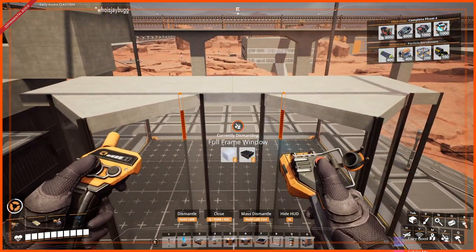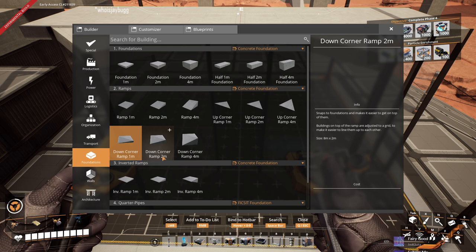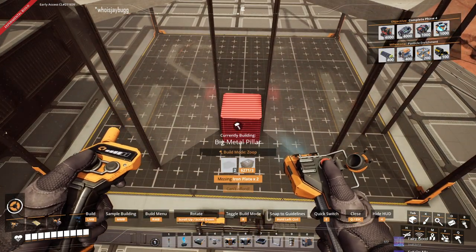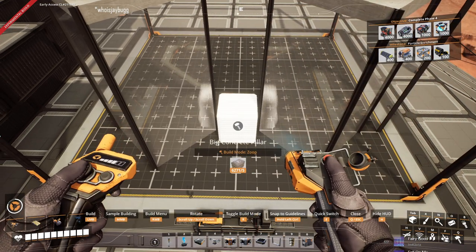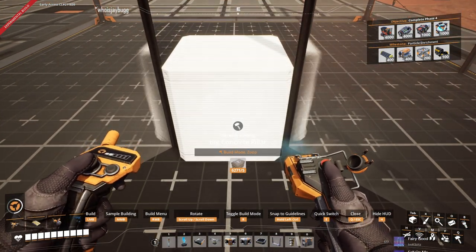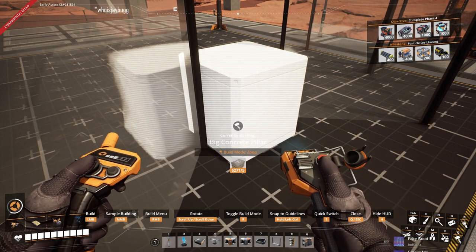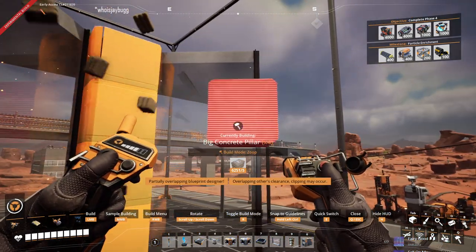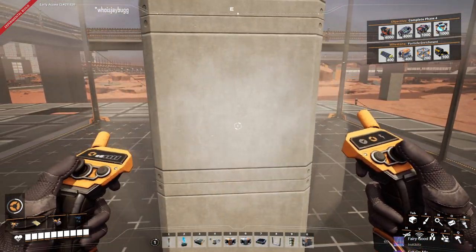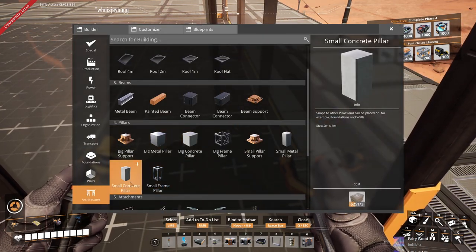I don't know if I like this center panel — I need a really big pillar. Is that touching enough to consider it fully built? Yeah, it's fine. Is it though? Because I can kind of see a little gap there. What am I, an architect at this point? I'm sort of a building inspector.